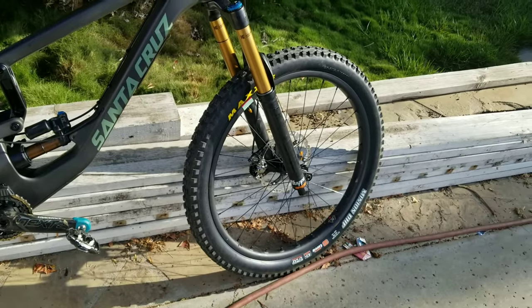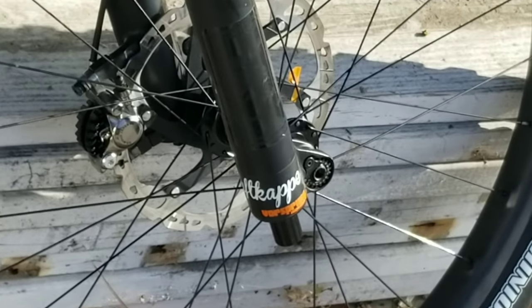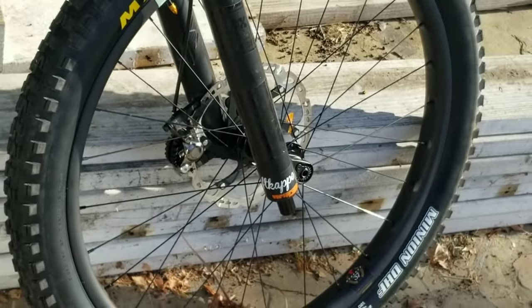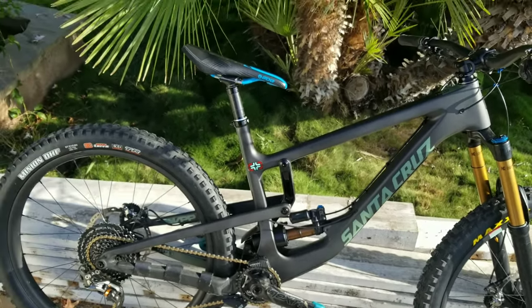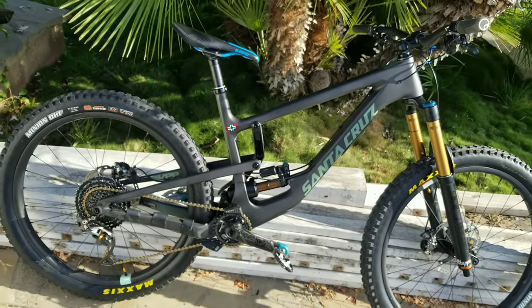The fork has the Luft cap from Vorsprung — that's incredible. I'm really into these little items here and there that make the bike's performance spectacular.